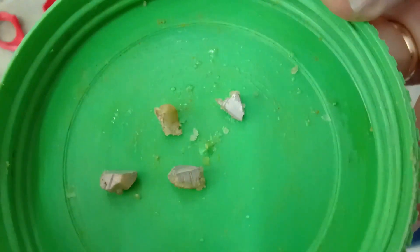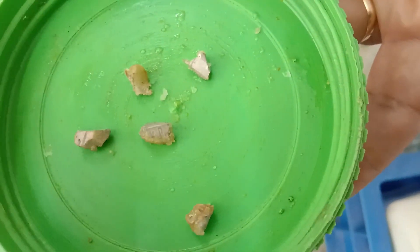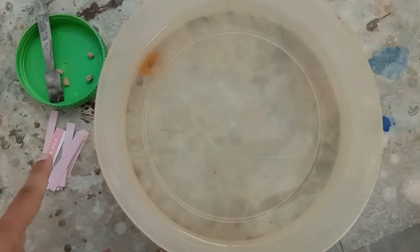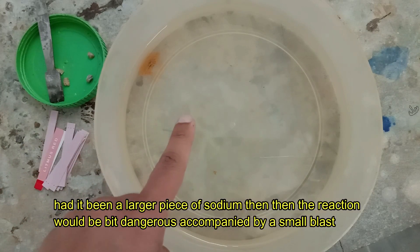I require only a very small part for this experiment. Sodium is a very soft metal — it can be cut very easily with a knife. For this experiment I have taken small pieces of sodium, red litmus paper strips, and a container filled with water.